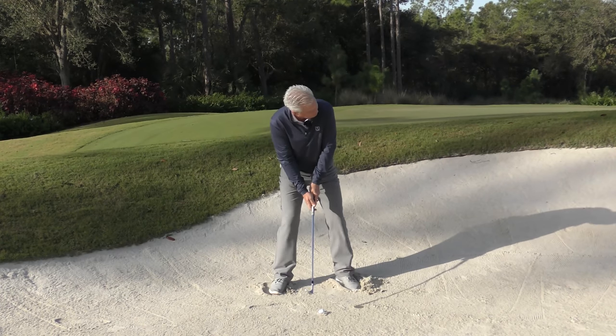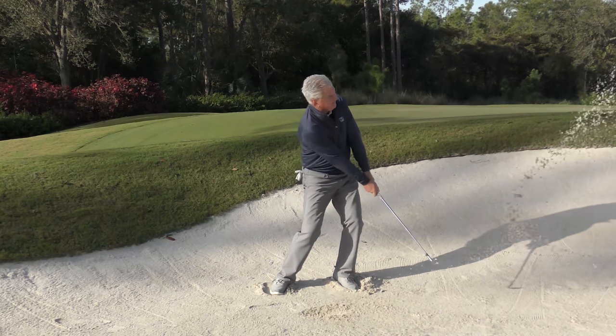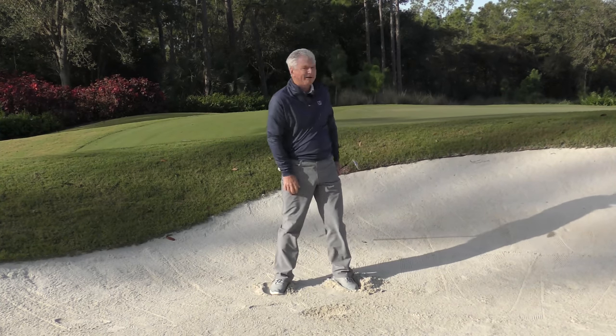Let's have a go. This is a moderately plugged lie — close it a bit. That seemed to do the job about right.